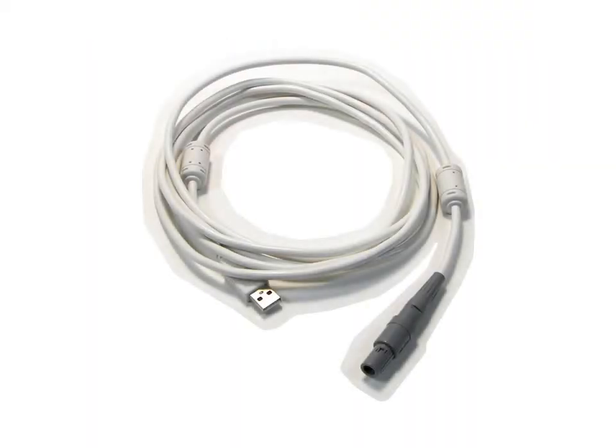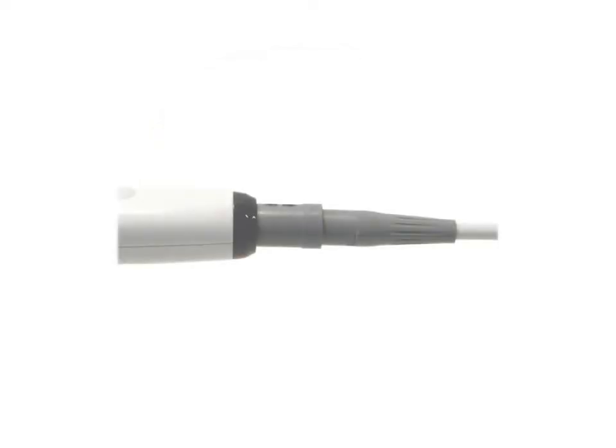The USB cable is designed specifically for use with the camera. It provides power for the camera's electronics and a path for data transfer between the camera and the computer. Attach the cable by inserting the plug into the camera. Remove the cable by gently pulling on the plug.